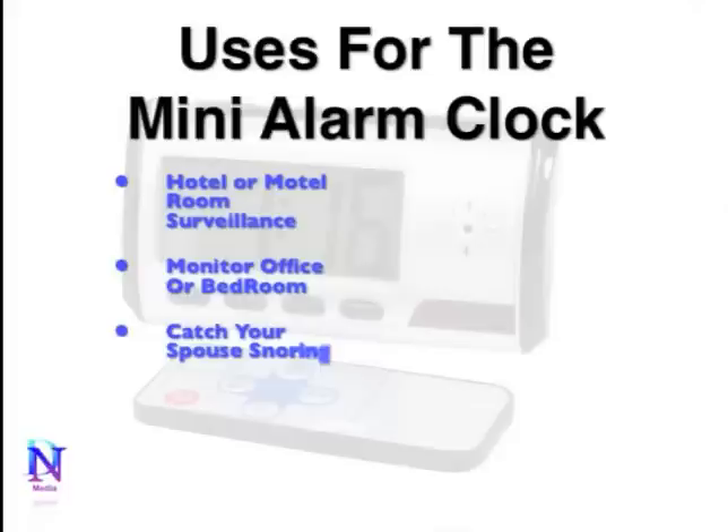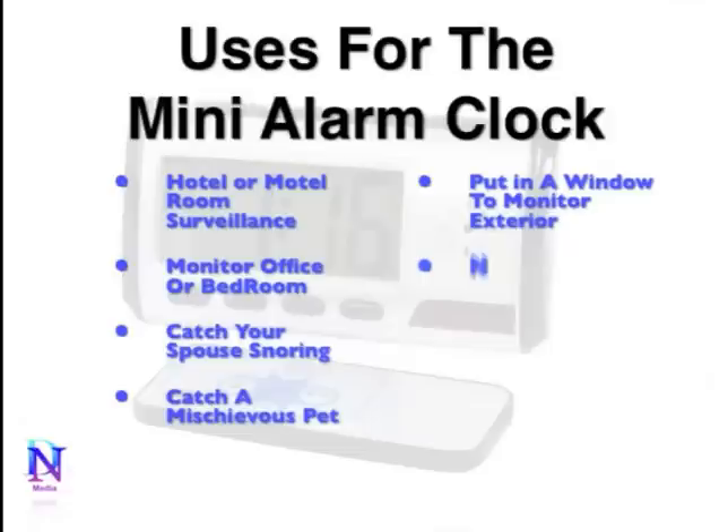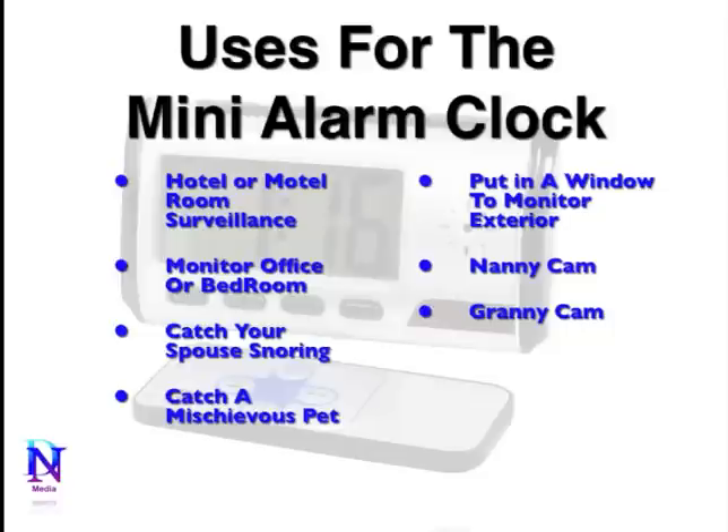You can also use it to catch your spouse snoring, whether it be your husband or wife. You can catch a mischievous pet too — just set it up wherever they hang out during the day and keep an eye on them to see what they're doing. Or you can put it in a window to monitor the exterior of your home and see what's happening.